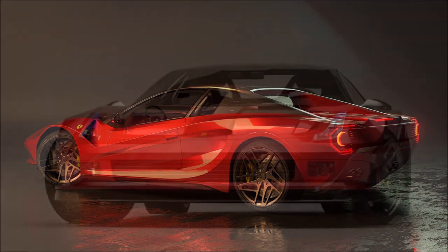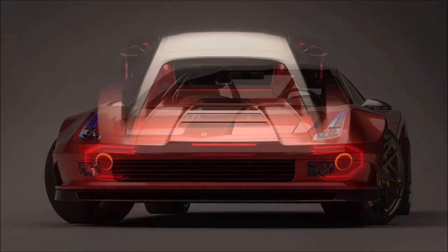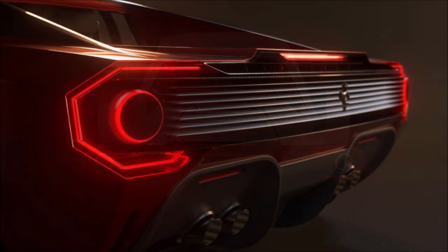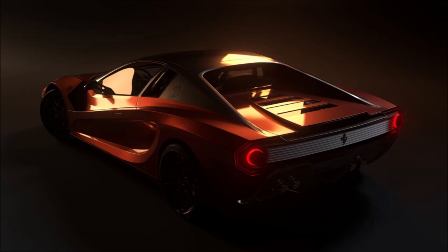When we see a modern interpretation of a classic model, often one or two elements are taken from the original vehicle, made more modern, and applied to the design. Like other Ferraris, the Ferrari Testarossa is one of the most easily recognizable cars of the 1980s and is considered by many to be a true automotive icon of its time. We all know its famous design was signed by Pininfarina.